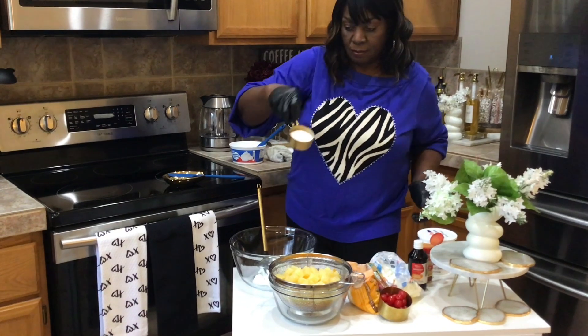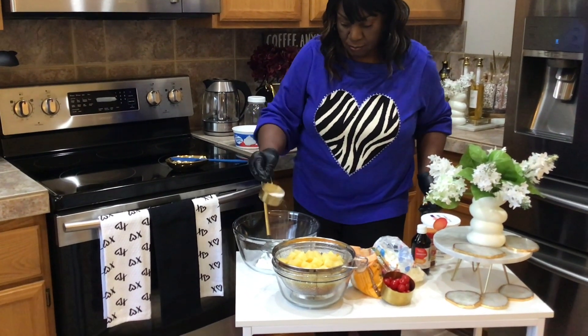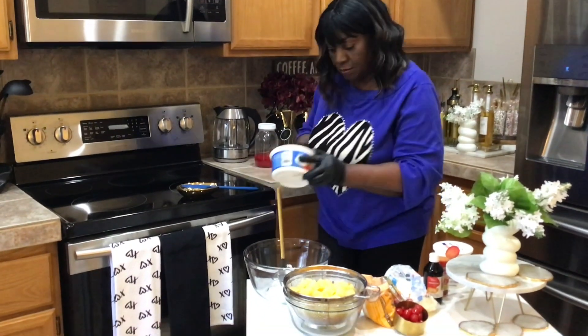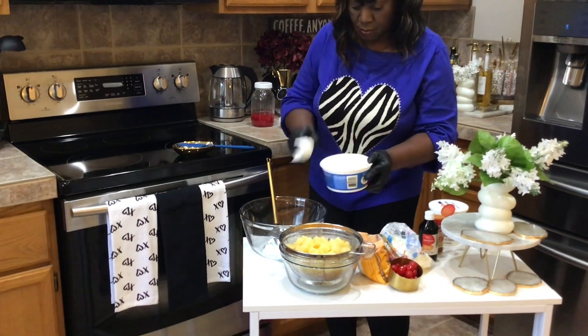Here's all my ingredients here. It's an ambrosia salad. So here's all my ingredients here. Starting out, here we go.